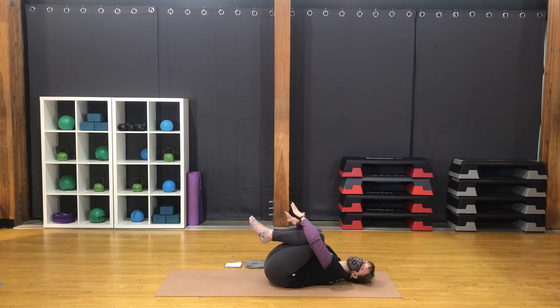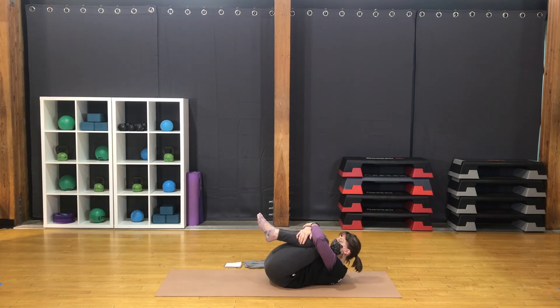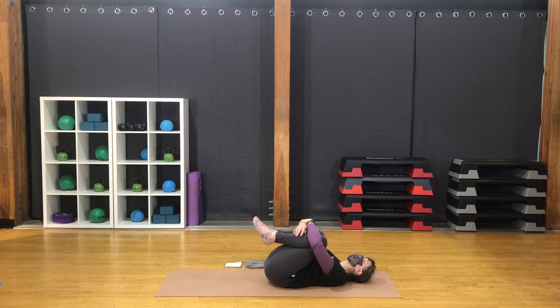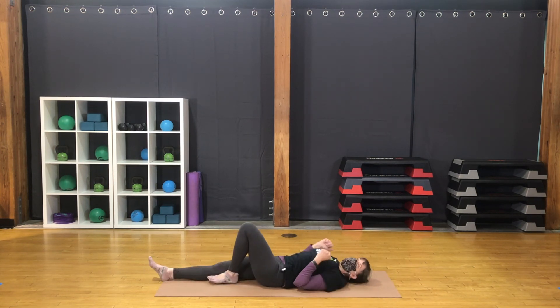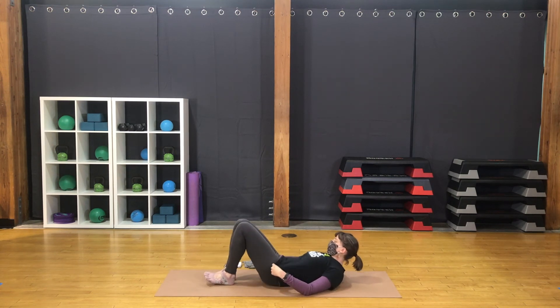Wrap the arms around the knees, or hold the head to support the neck. Inhale, bring the head up toward the knees and hold the breath in this shape — bringing the body into the shape of a ball. Exhale, bring the head down. Let effort go. Exhale. And again — hug the knees in. Inhale, lift the head. Hold. Exhale, release. Extend the arms long, legs long. Gentle full body stretch. Any stretching or movement you need before Shavasana. Take your time.